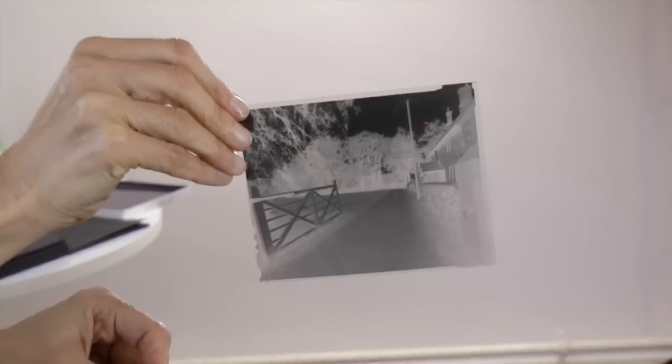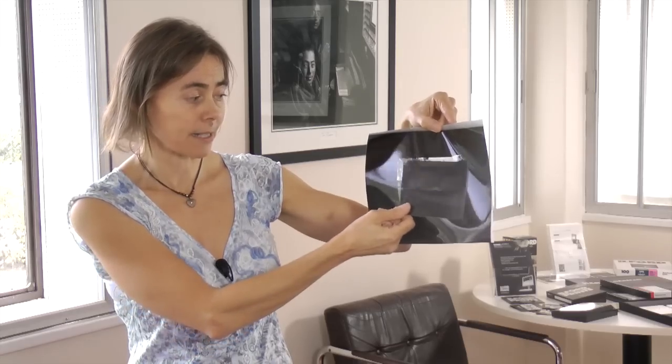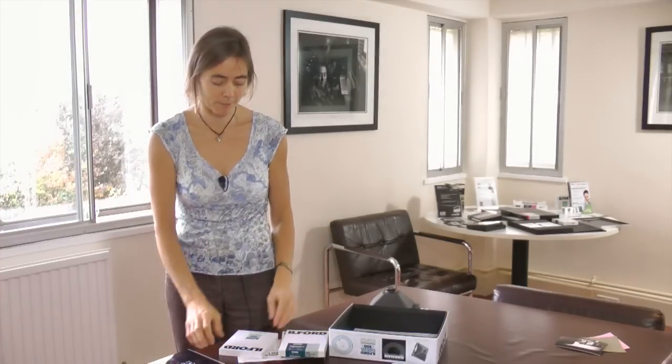The film product we've got is our Delta 100 film. You use this in total darkness and from that you'll get a really high quality negative image. You can either contact print it, put it in an enlarger to make big enlargements, or scan it and make a digital print from it.